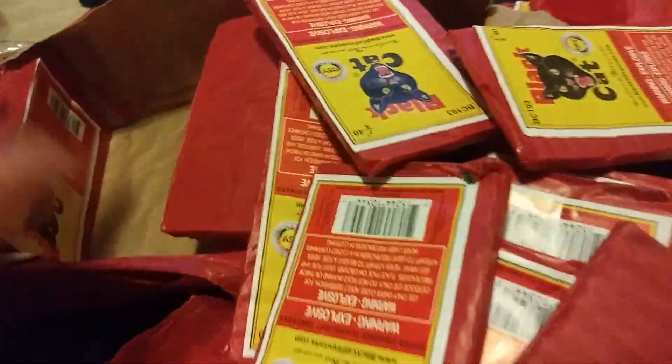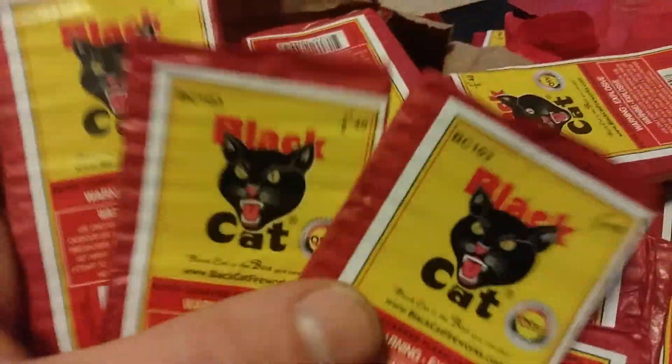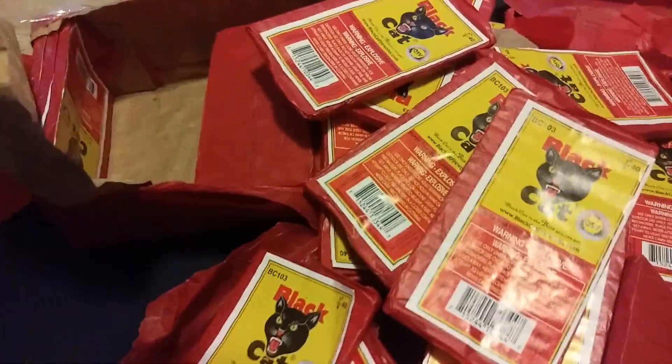Guess what boys, we got more and more packs of this stuff — more and more. I won't open any more bricks of these. I think I have like five or six more bricks, but I'm not gonna kill any more of these bricks, guys. That's it for these. You boys know how to do it — you gotta take her easy, man.